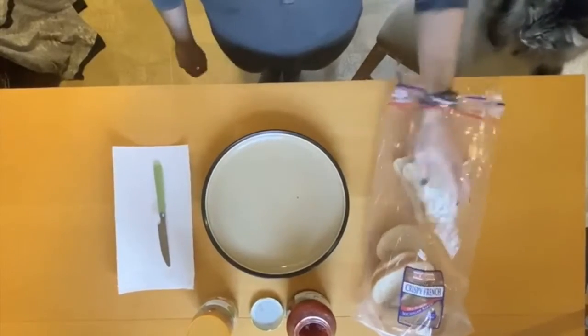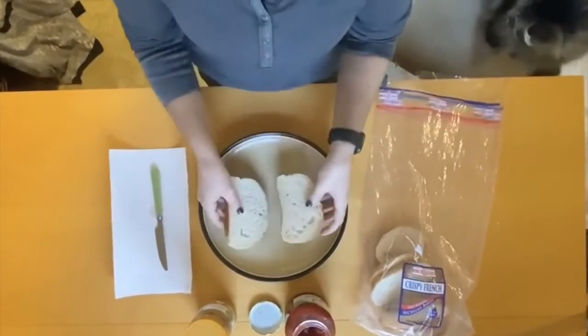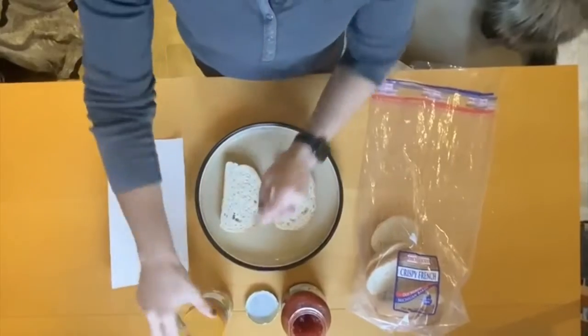Hello everyone, this is Tat. Hannah is going to demonstrate how to make a peanut butter and jelly, a PB&J. It's a classic American favorite.